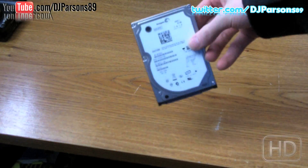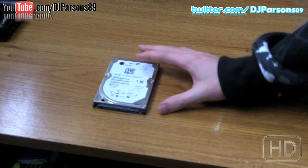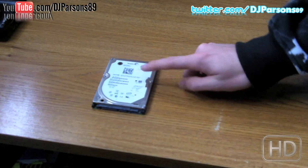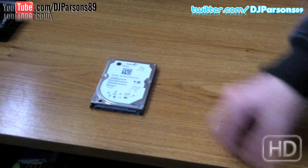Hey guys, this is going to be a video on how to install an extra Xbox 360 hard drive. I replaced my 20GB — this is my 20GB — and I replaced it with a 120GB.